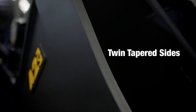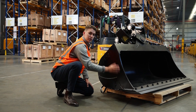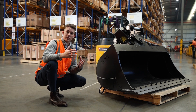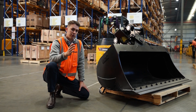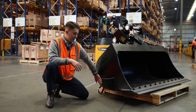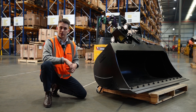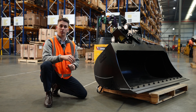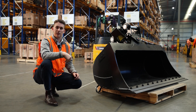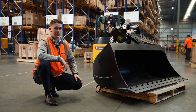Every bucket also features our twin tapered sides — that's from bottom to top and front to back — so when working up against tight buildings and tight spaces you'll get clearer visibility down the sides. You're also going to experience less wear on these wear faces and the cheek plate, as well as less drag on sticky and hard materials. That means less fuel burn and ultimately quicker cycle time, getting your bucket into the ground and out, exiting that material as quickly as possible.